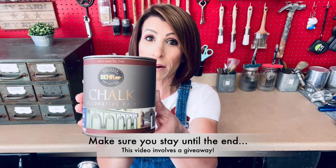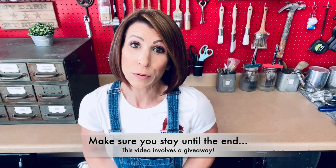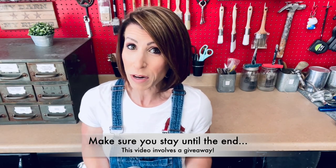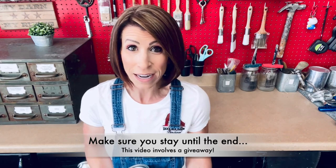So today we're going to be doing the Behr chalk paint review. I've never used this paint before and to be honest with you, I've heard good, I've heard bad. So today I'm going to go ahead and determine for myself and for you guys what I think of it. So let's go ahead and get started.